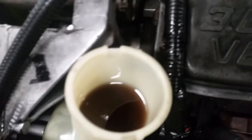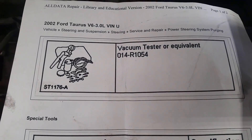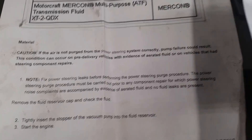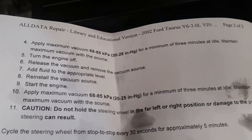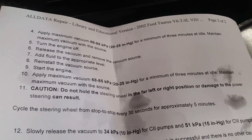We noticed the fluid was really aerated — which it's not now because we figured it out. We looked up the specific procedure, and you need a vacuum pump, which we have, and it's actually a special service tool, which we don't have, but we kind of made it work. The procedure is to put a vacuum on the system, then start the engine and apply a maximum vacuum of 20 to 25 inches of mercury for one to three minutes at idle. We did do this, and it absolutely solved our problem. This fixed it, so we're going to run through how we do it right here.